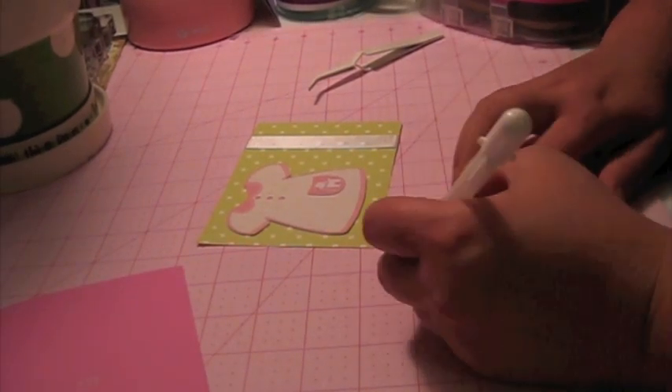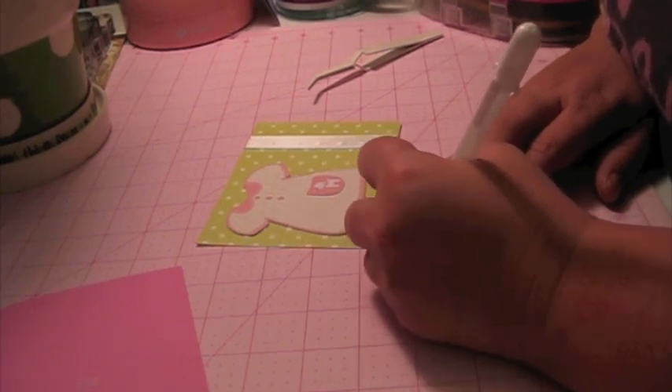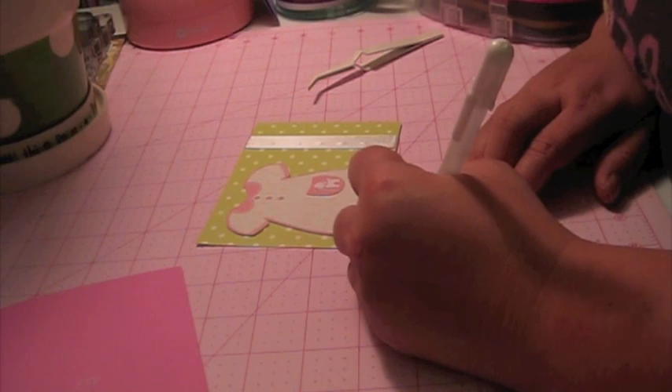What I'm going to do here is I'm going to do the stitching around this shape. This is from the stock images on the Imagine.